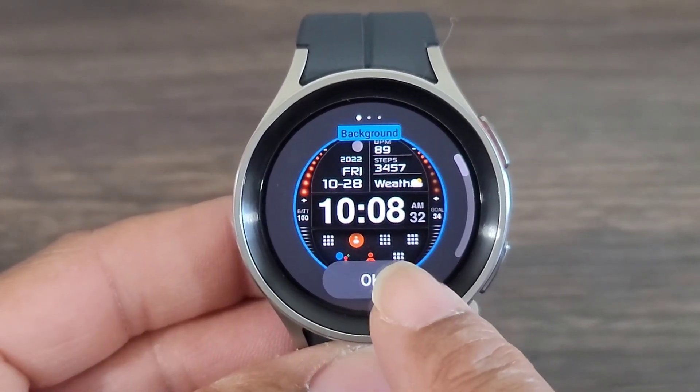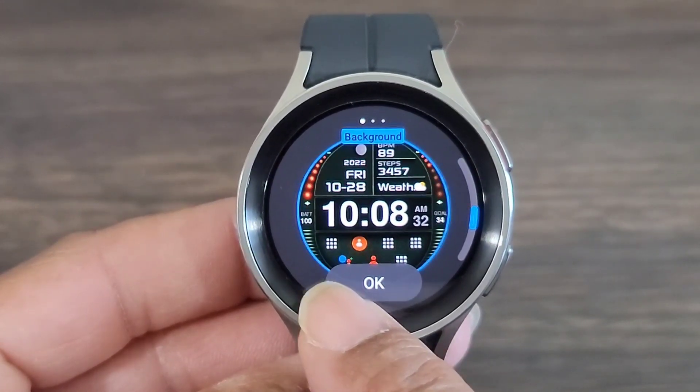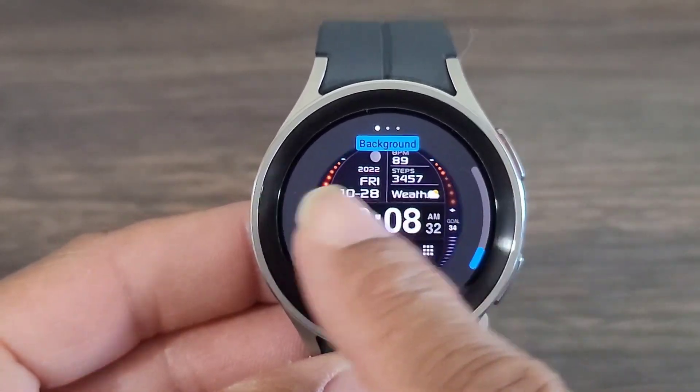What we're going to be able to do is just kind of change the color theme of the watch face just a little bit. And you get a few to choose from. When you get to the one you like, just go ahead and leave it.